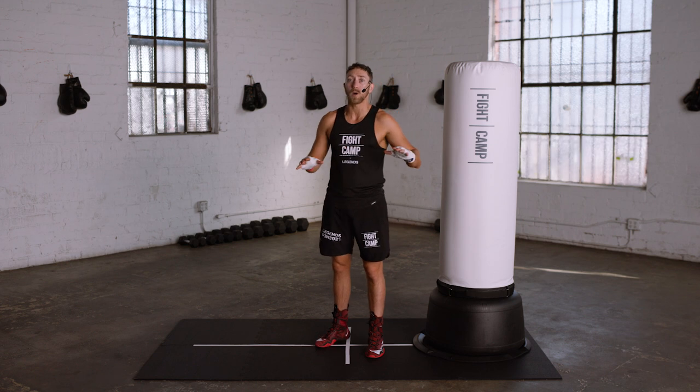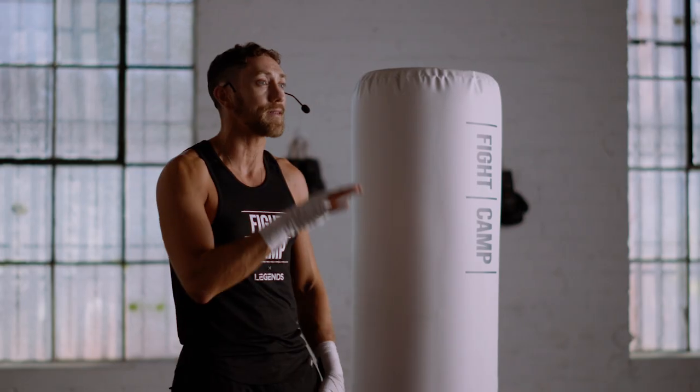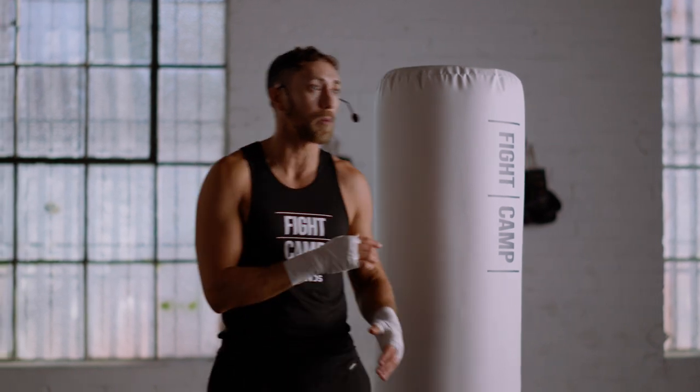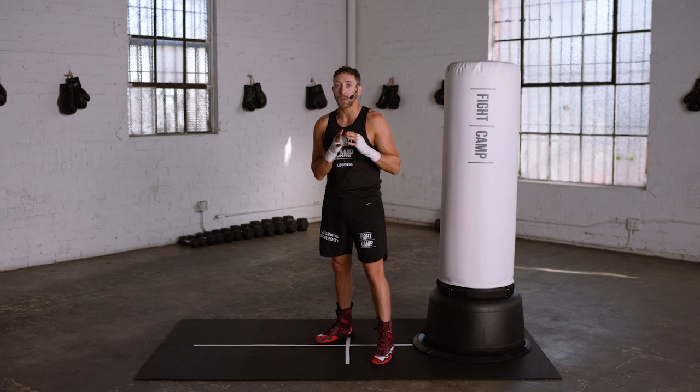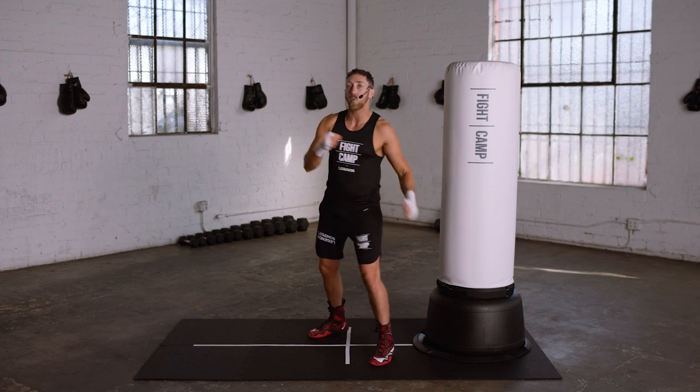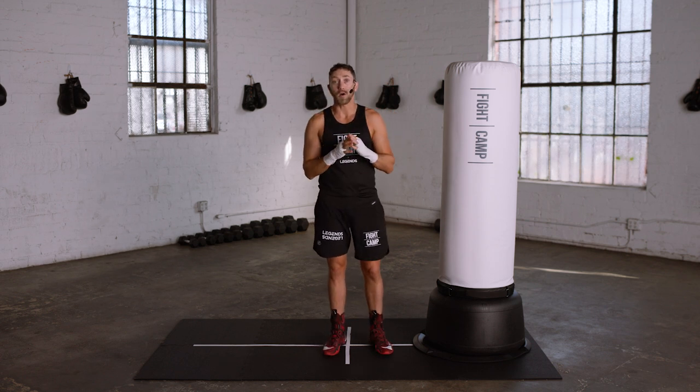The common theme with all of the body punches is that you'll need to bend your knees more to get down into a position to throw the punches to the body properly. You don't want to throw these punches while standing straight up because you'll leave yourself wide open to get hit. I encourage you to follow along as you watch this video and also to re-watch it multiple times to help become more comfortable with the techniques.